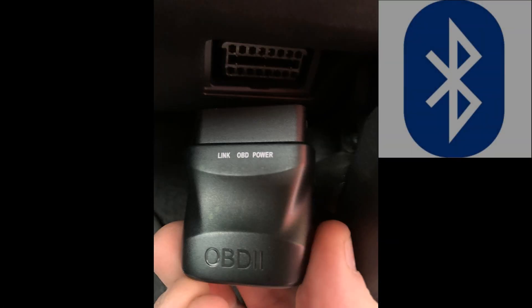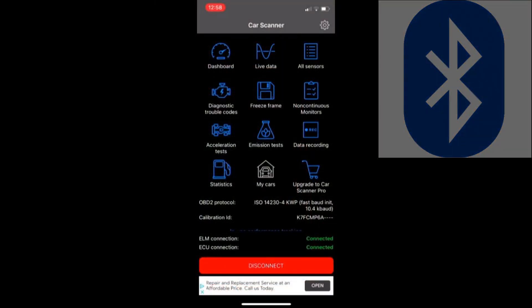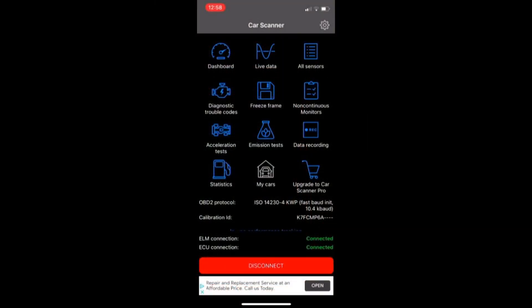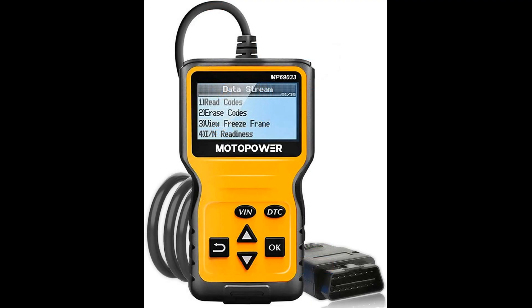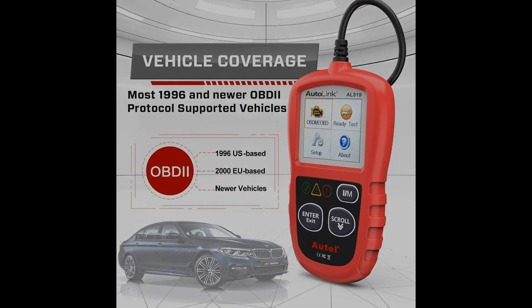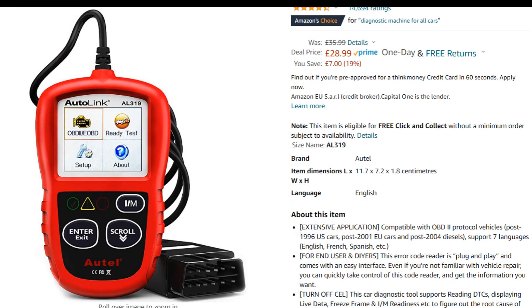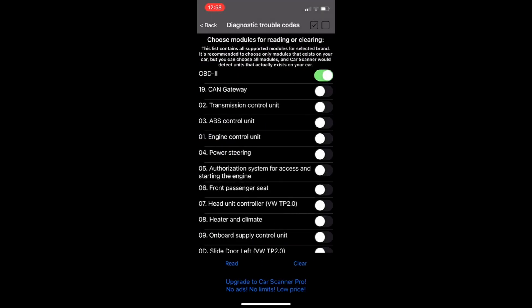This particular dongle has Bluetooth connectivity, so you can actually pair it with your phone and use an app for ease of use. Some of them come with a cable and screen built in — an all-in-one for reading these codes. My Bluetooth dongle was £12 from Amazon, and the all-in-one readers tend to start at around £30. They tend to be rather universal also, so I diagnosed problems on my Kia and my Ford recently, as well as the Audi.